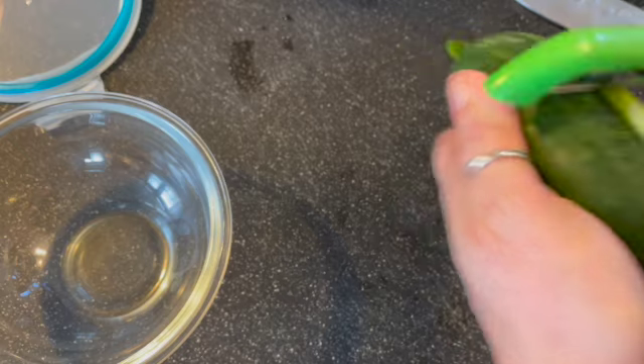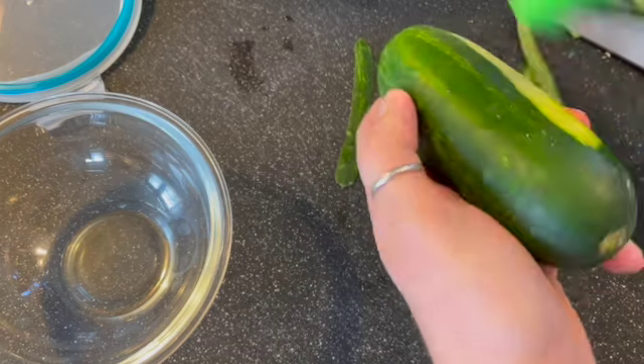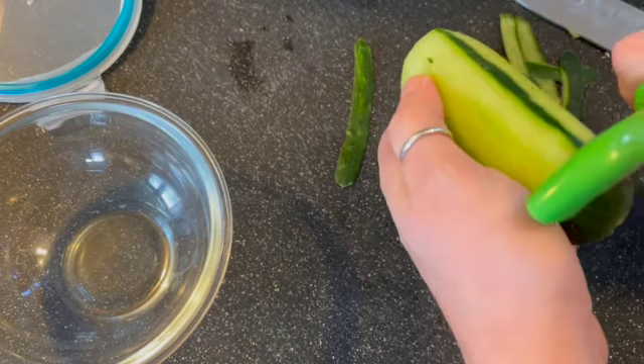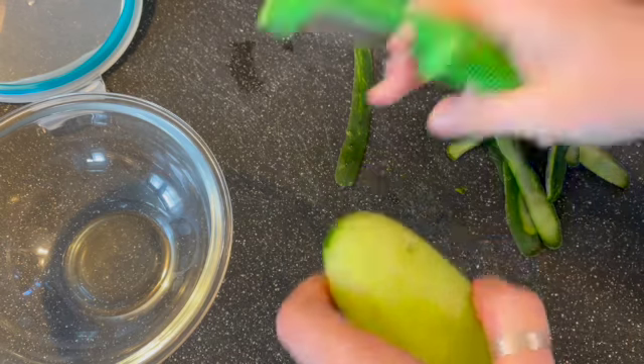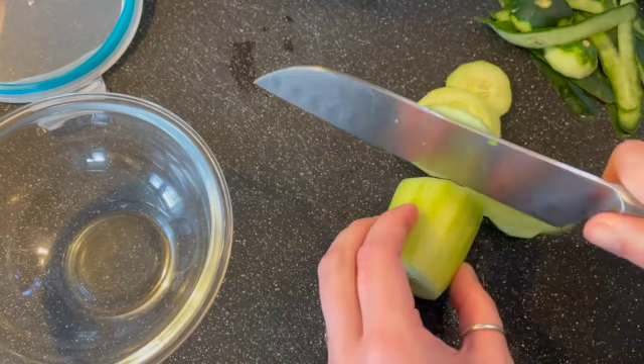I'm making the basic Quickles today, the traditional pickles that we think of with cucumbers. I'm just going to start by peeling them. I like to peel them because it gives an even texture overall when they're done. When you leave the peel on, sometimes the peel is a lot more crispy than the inside, but it's totally up to you. I think it also lets a little more flavor into the cucumbers.